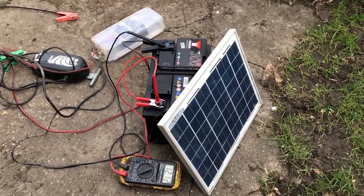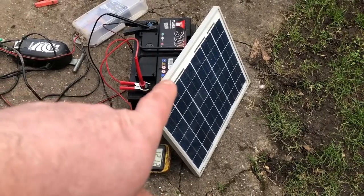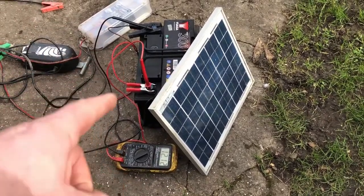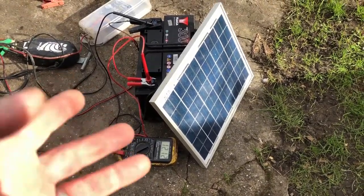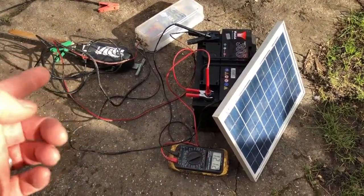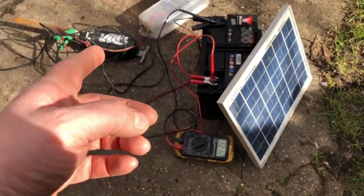At first we just put a crocodile clip straight from the solar panel straight to the battery. The only problem with that is there's no charge management - the solar panel could overcharge the battery, or in the winter months it could completely flatten the battery.